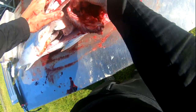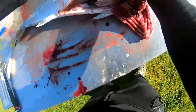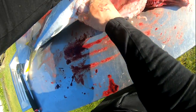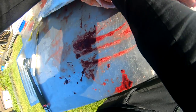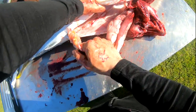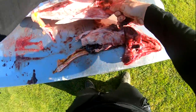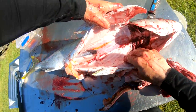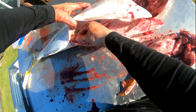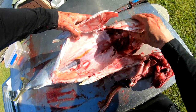Open the belly and remove everything out of the gut cavity. I've got a little bit of roe left behind there, but apart from that the gills and all the guts are removed.